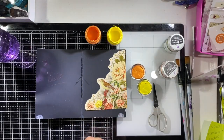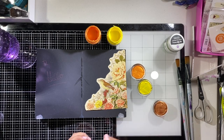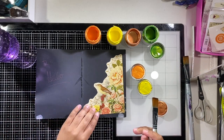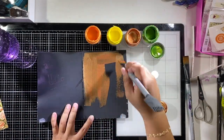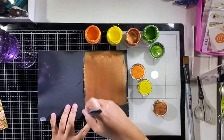Hey there, it's Beth from Rock Your Notebook, and I am using a Book mixed media notebook for this mixed media spread using the beautiful Calico Collage Autumn Ride Journal Kit, which is absolutely stunning.